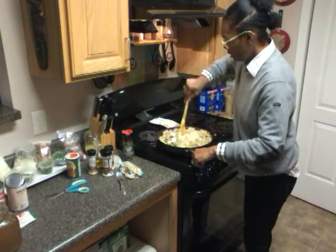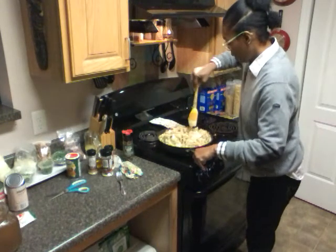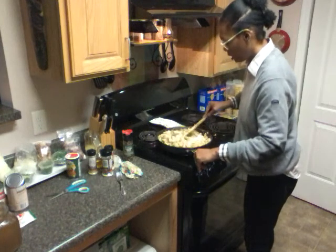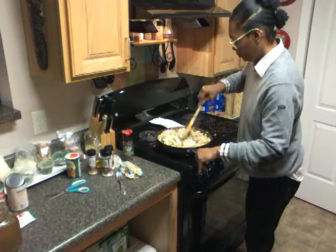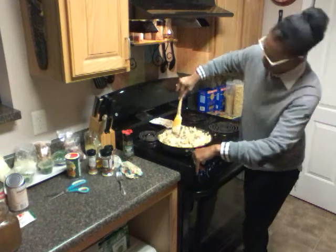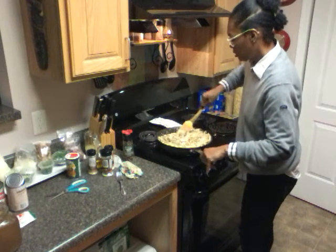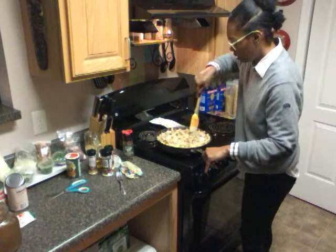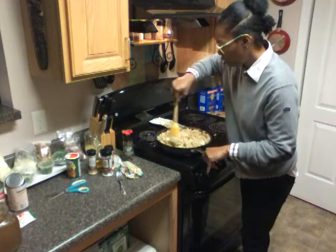Usually I make this in a huge pot, but for video purposes I'm using the largest pan I have. It's on about a five — low to medium heat — and I'm just going to allow everything, including the cream cheese, to incorporate and melt. The chicken is already done, so I just have to add the bacon and the cheese to finish this up.